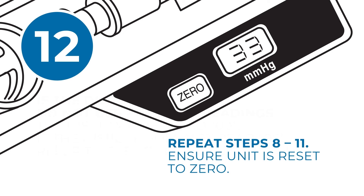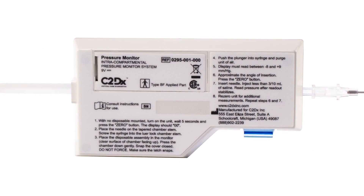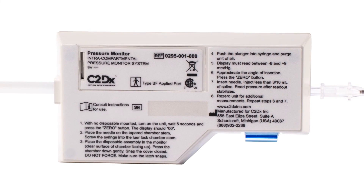For additional measurements, repeat steps 8 through 11 and ensure that the unit has been reset to 00. Instructions for use are also included on the back of the device.